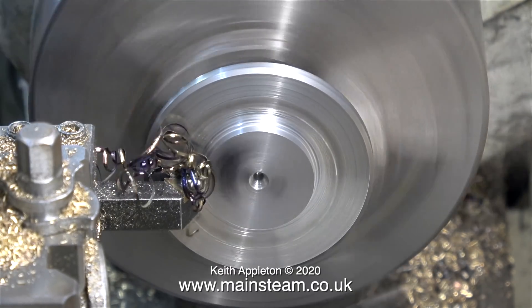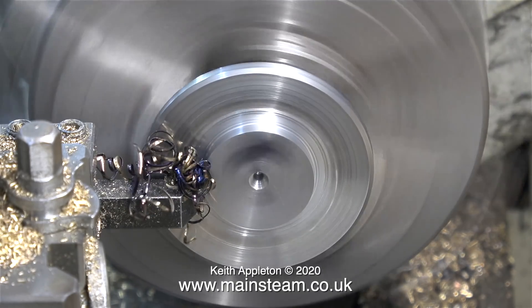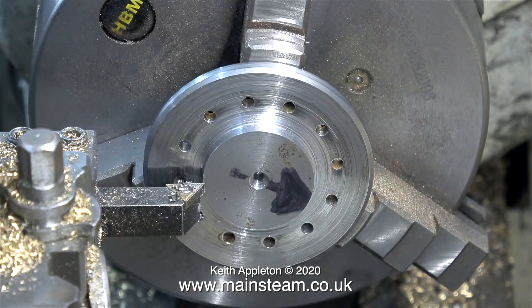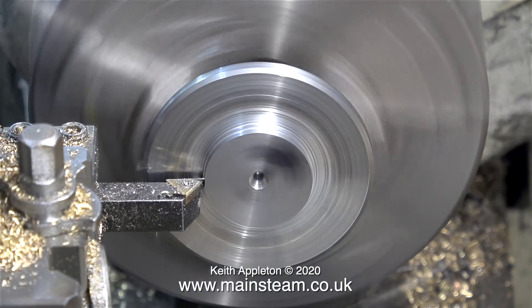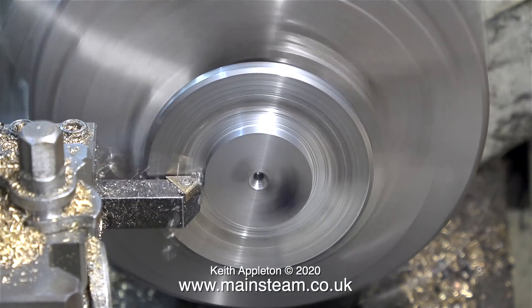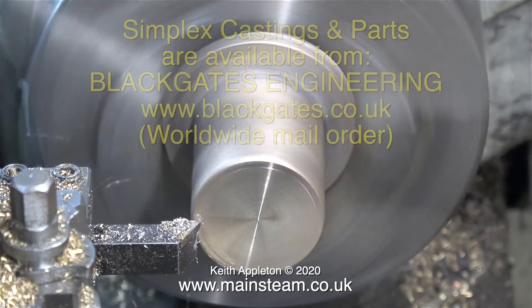The clip currently on screen shows me machining the flange — the one I made for the hydraulic pressure test to block up the large hole in the center of the boiler where the inner steam dome is going to fit. You've just been watching me reducing the diameter of the center part of the flange until it's a good fit inside the old steam dome, and now it's time to machine the new steam dome.